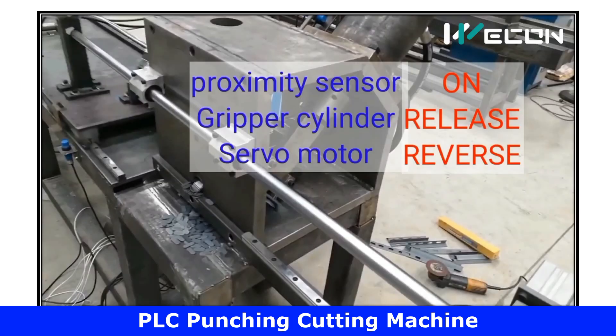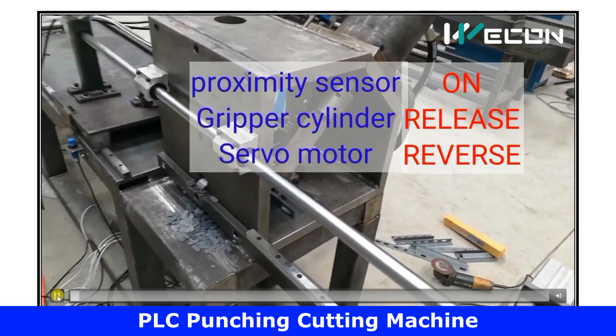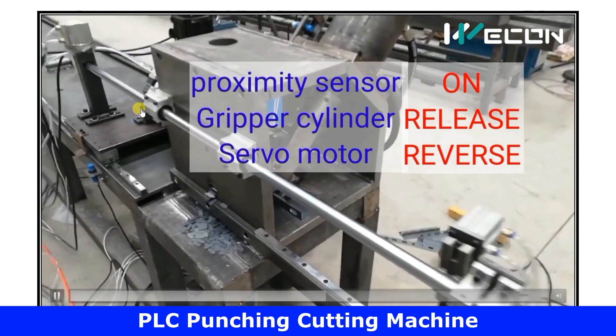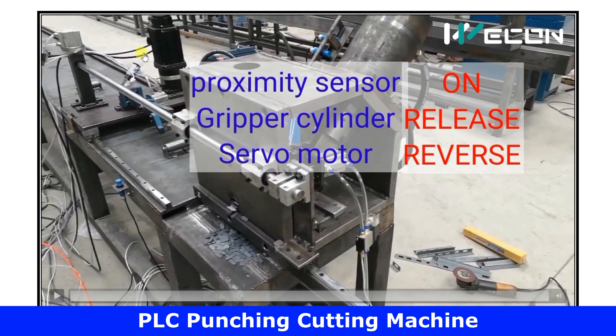Now we will see its working in different steps. The gripper assembly has reached its final position. I am playing this in slow motion because the actual video is very fast. As soon as the proximity sensor turns on, first the gripper will release, and then the motor will run in reverse direction. This is the first step.